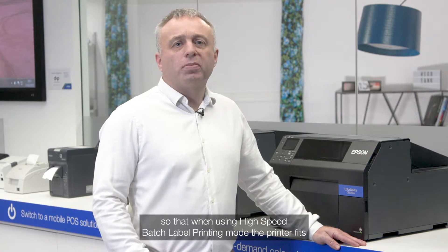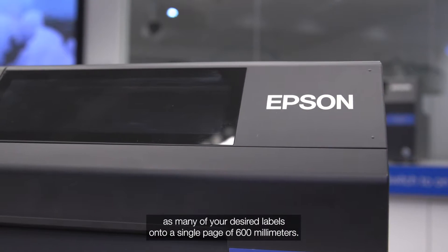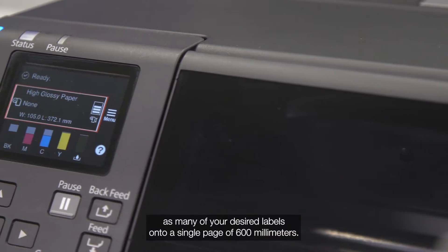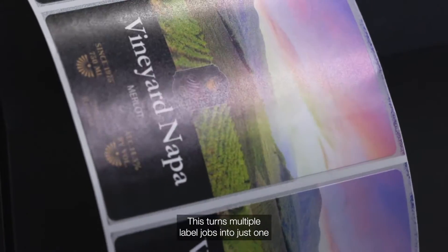Our Epson engineers have managed to improve the Epson driver so that when using HSBLP mode the printer fits as many of your desired labels onto a single page of 600 millimetres. This turns multiple label jobs into just one, therefore increasing the speed of the print run. This feature is available from driver version 1.040 onwards.